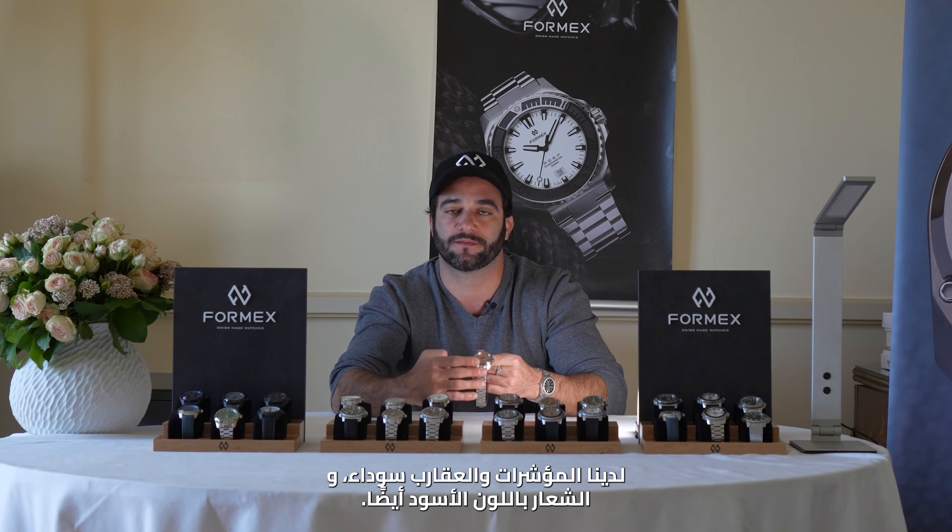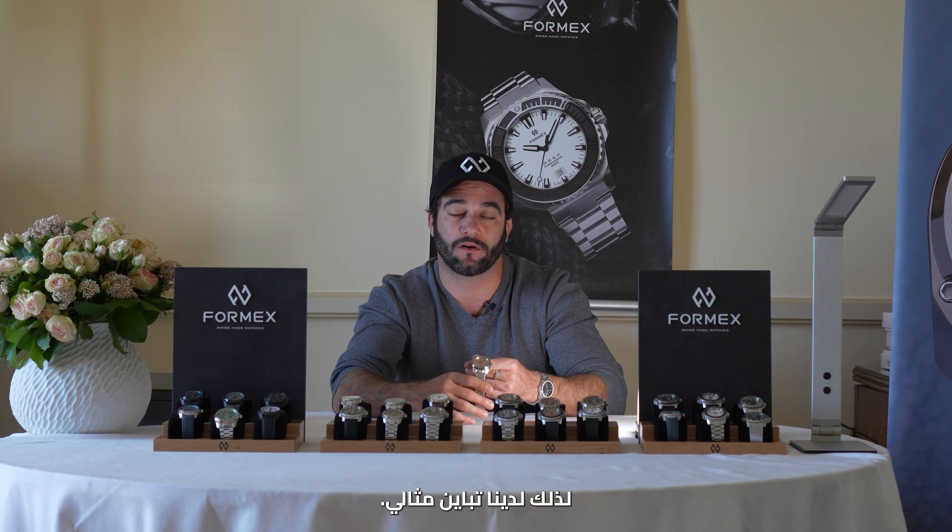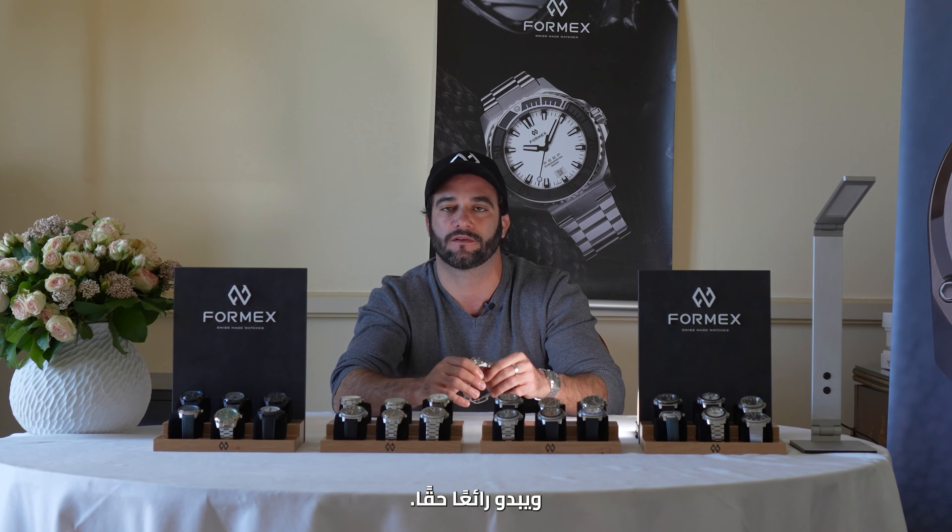You have black indexes, black hands, and the logo is also in black, so you have perfect contrast and it really looks very cool.